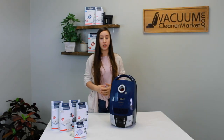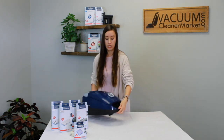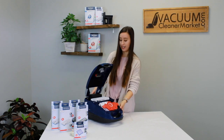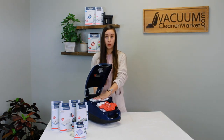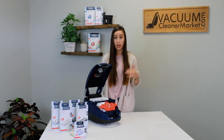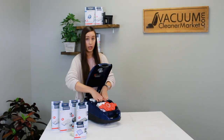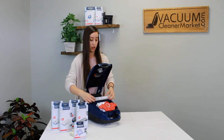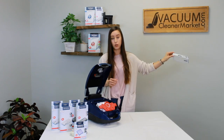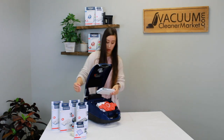First, I'm going to show you how to replace a HEPA or charcoal filter on the canister — it'll be the same for an upright, just a little easier to demonstrate on a canister. You're going to have your existing HEPA or charcoal filter installed in your machine. Remove it and discard it. There's a little tab on the front of your HEPA filter — pull up and then pull towards you. This is your used HEPA filter; toss that away and purchase a new one.